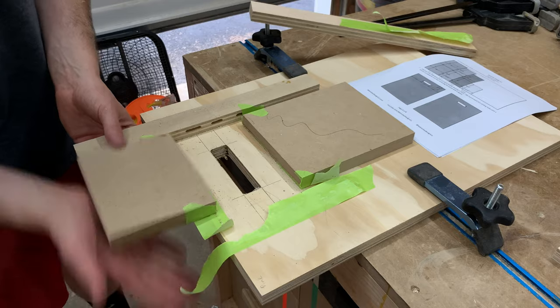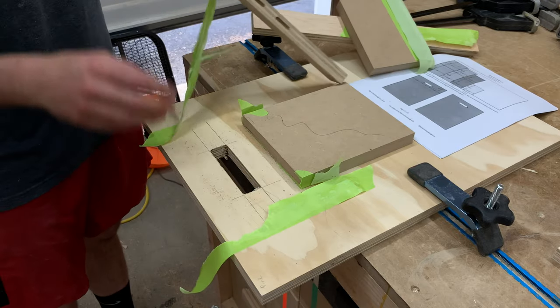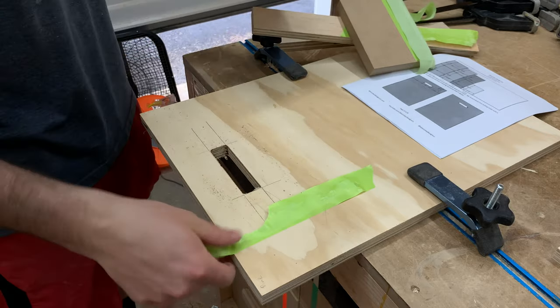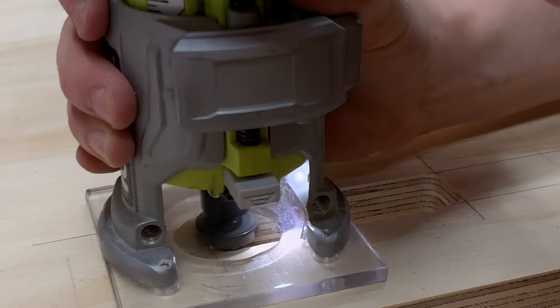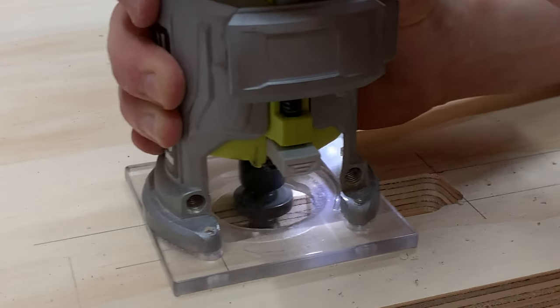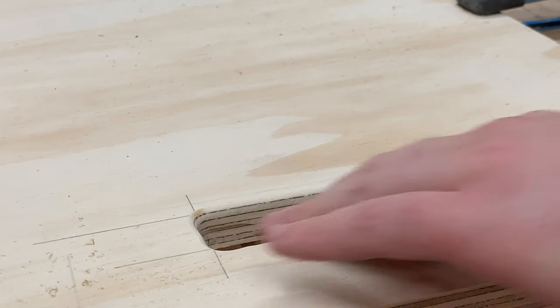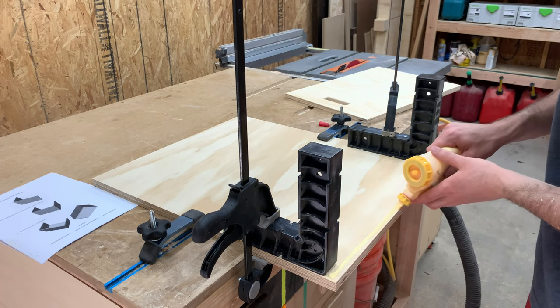With the handle cut out, you can see how the scraps were held down. They're on there pretty good with the painters tape, but it doesn't mess up the surface of the plywood one bit. I also threw on a roundover bit on the router to get a nice soft feel on the handles—details matter. Now it's really all about putting all the pieces together.